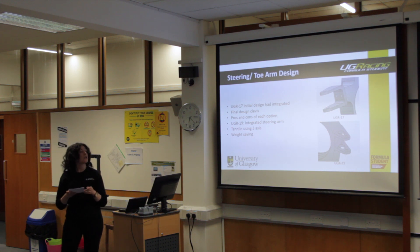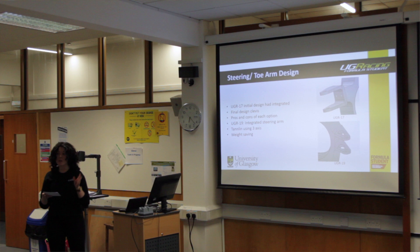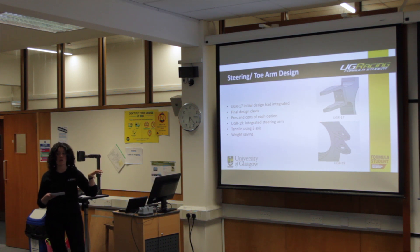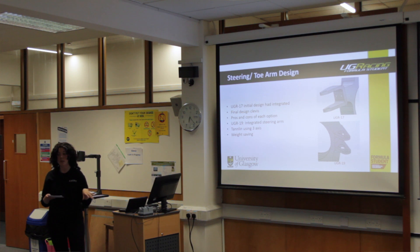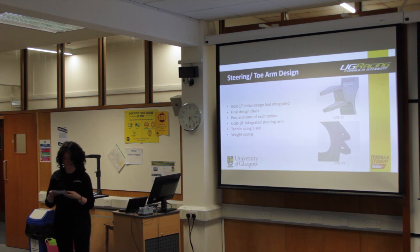The bottom picture shows an initial 2019 integrated steering and toe-arm design. Reasons for this approach include it reduces the part count in the unsprung mass assembly. Even on visual inspection, you can see there's a lower volume of material required, making it a lighter-weight option. It also removes stress risers such as the holes required to bolt on the component to the upright, and it will make the assembly process easier once we receive the parts.